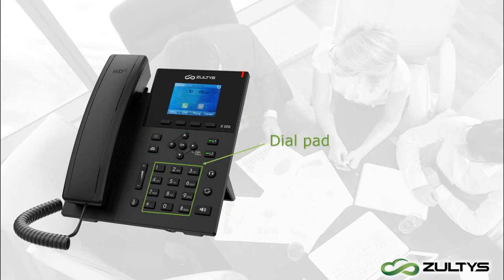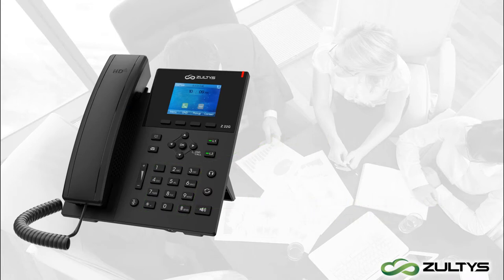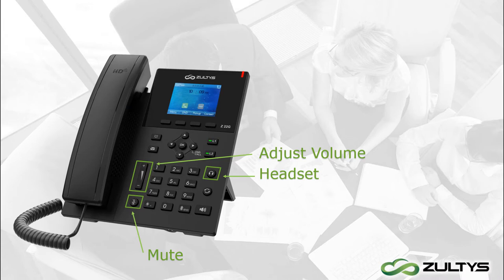Next is the dial pad. When you finish dialing a number, you can press the send key on the hash button to initiate a call — it works like a cell phone send button. To the side of the dial pad are a few more functional buttons. This button lets you adjust the volume. To mute your audio, use the mute key, then tap it again to unmute. On the right is the headset button — if you're using a headset, you can use the headset button to switch the call to headset.